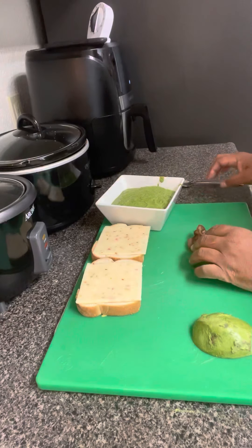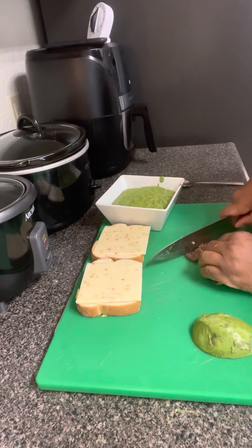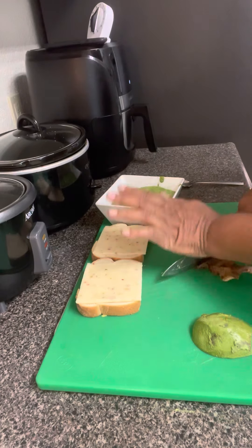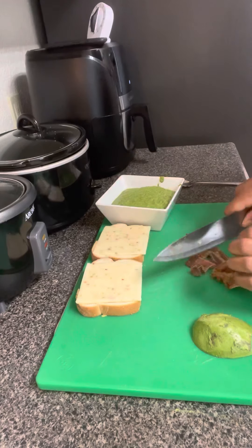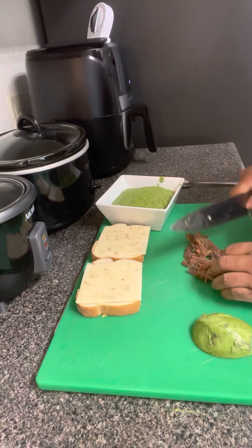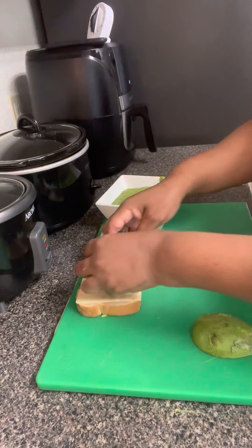Then we're going to take our bacon. We're going to chop up that bacon. Behave, bacon. Now we're going to take our bacon and put it on our bread.